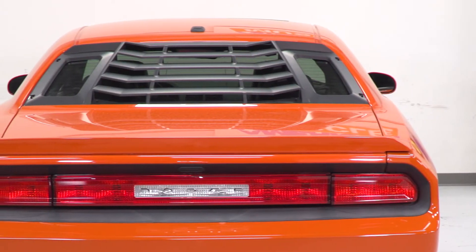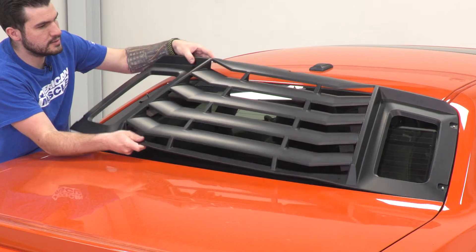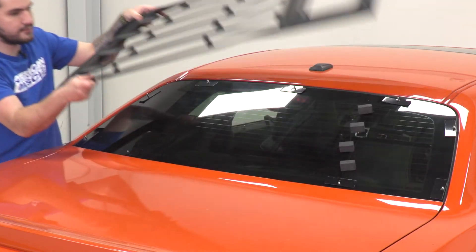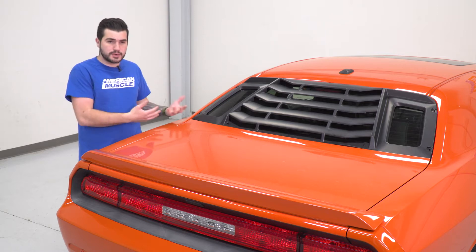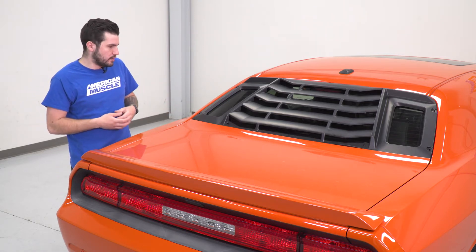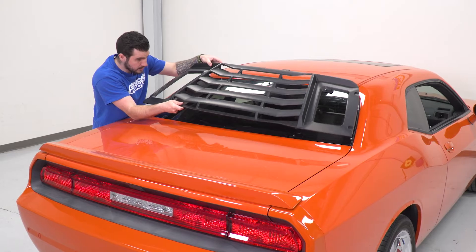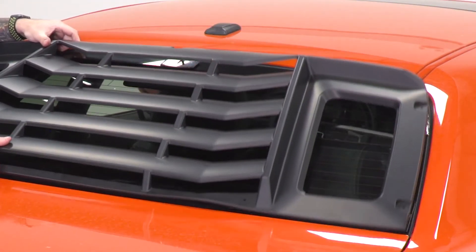If you're looking for a stealthier styling, this is a great way to go, but this is also available in a gloss black finish if you're looking to add that almost metallic shine to really mimic the OEM paint. This also offers a lift-off design, which is a little different than some of the other options out there. The lift-off design allows you to take off the thumb screws all the way around on each one of the brackets and lift off the louvers while keeping the brackets attached to the windshield, so you can easily pop it back on.